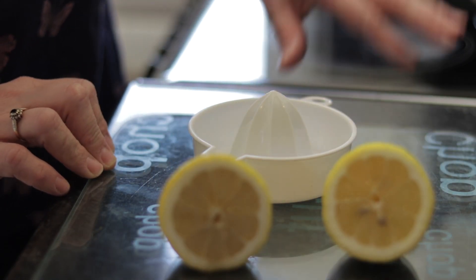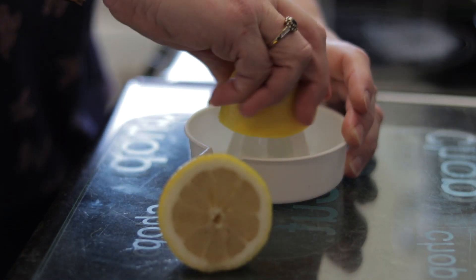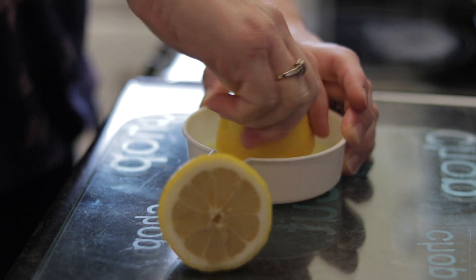While the cream and sugar are infusing, halve a lemon and juice it. Don't worry if you haven't got a juicer — you can literally just squeeze it through your hands. It's just to make sure the pips don't get into the cream.